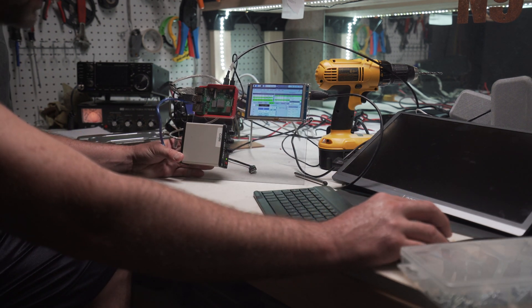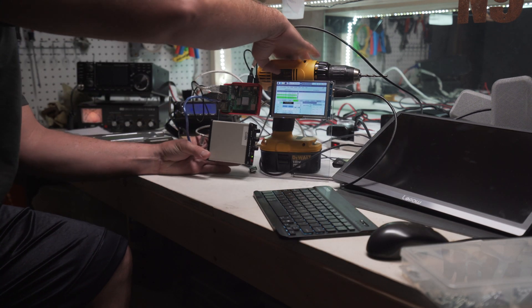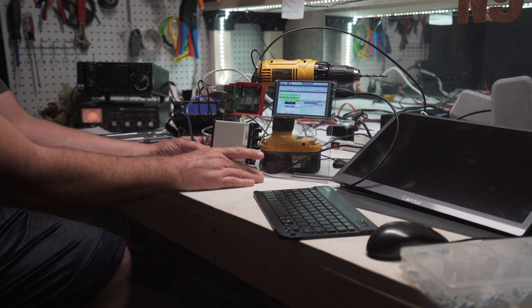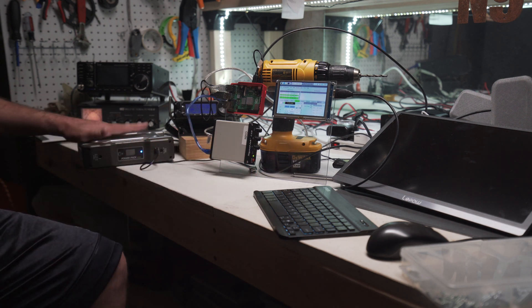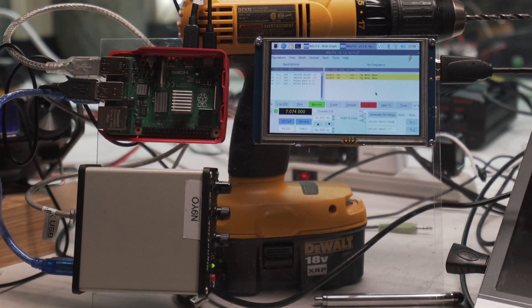Over here, let's clear this screen out. Let's get this set up. And using portable power for this, let's see if we can make a contact. Okay, so we're calling CQ, and let's see what happens. We've got about 20 watts going out.